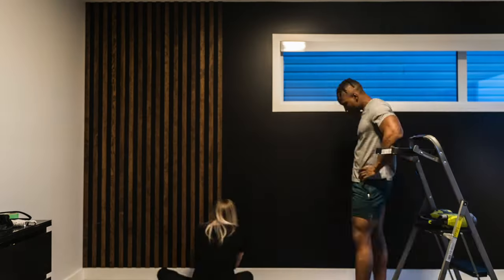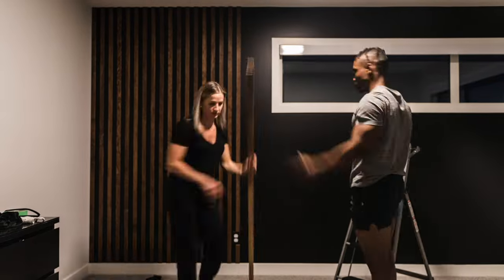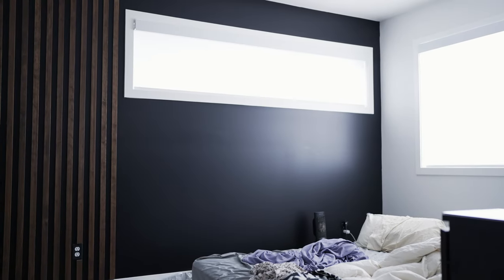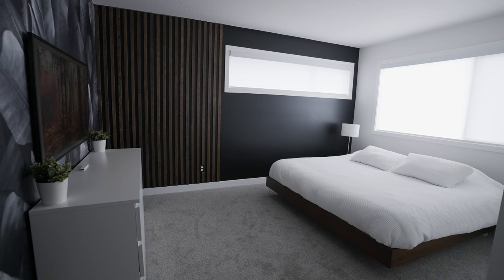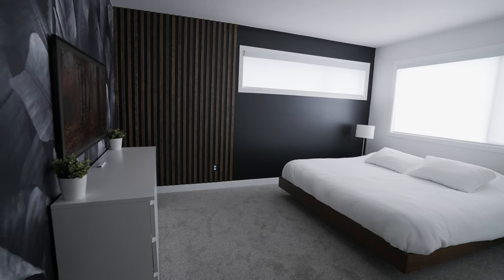For hours we used the miter saw. It was already getting late by the time we started adding the wood slats, but we made sure to add them all before calling it for the day. The next day, it was easy to see the results and we couldn't be more satisfied. We also spray painted the electrical outlet cover black to match the wall. The room gets a lot of light, especially on that wall, and going dark helped absorb some of that light, which was great.